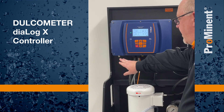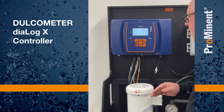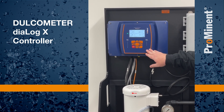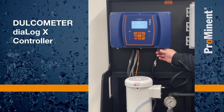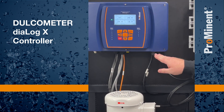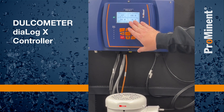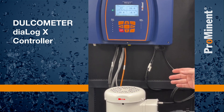On the X controller, we have a LAN connection — we can hook that directly to our computer. We also have Wi-Fi to be able to access this unit. On this side, we have a USB port. This USB port can be used to do firmware updates, to collect data from our data log, or if we want to save any changes we make to our configuration to customize it, we can use that USB port to do that.